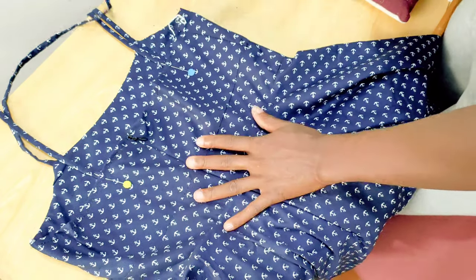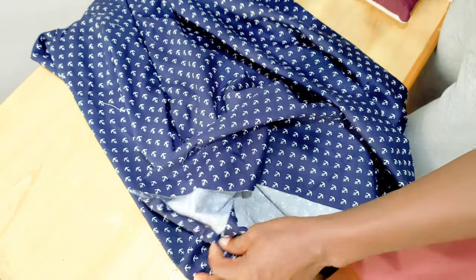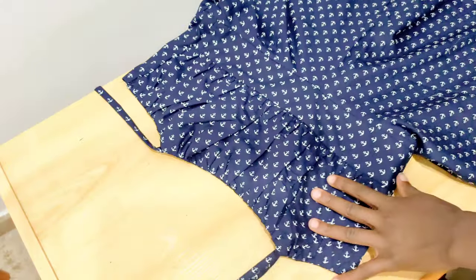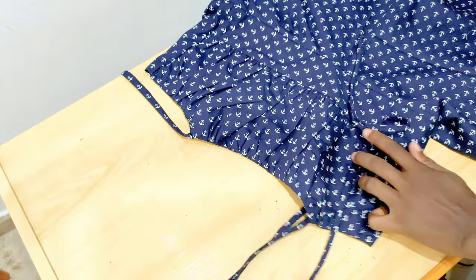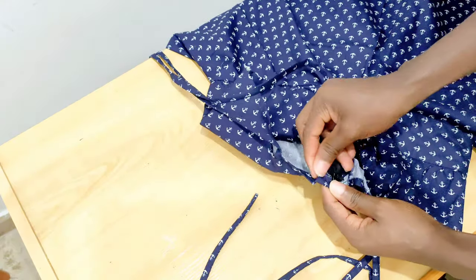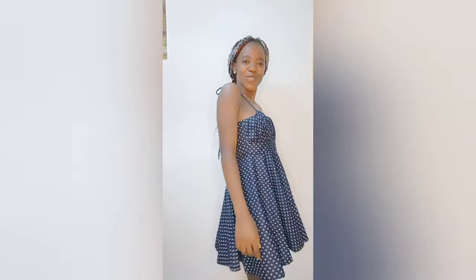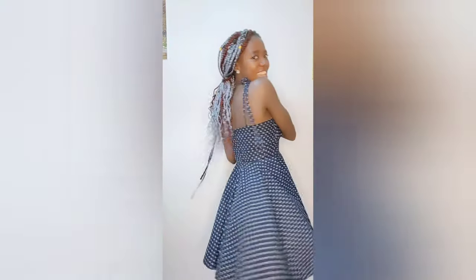Hem the bottom part of the dress — one and a half inches — and we are done with the project! This is what it looks like. Even though the tutorial is a little bit longer, I've been trying to make it shorter but it seems it's always longer. Anyway, here is the final look of the dress — I really love it and I hope you guys do too. Don't forget to like, subscribe, and hit the notification bell for more DIY. Thank you so much for watching and see you on my next project!